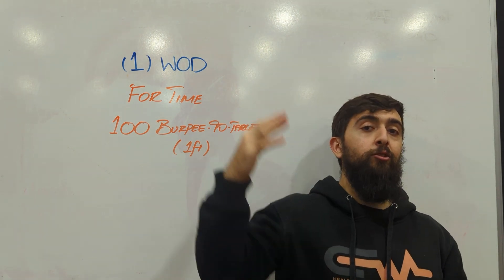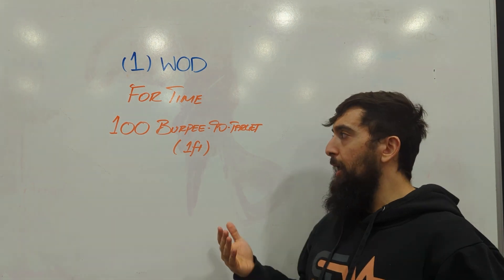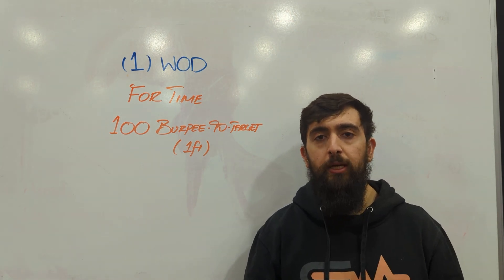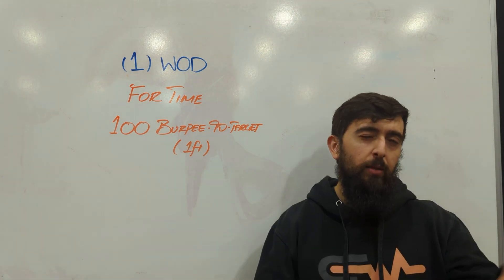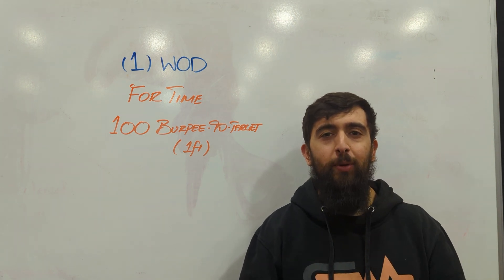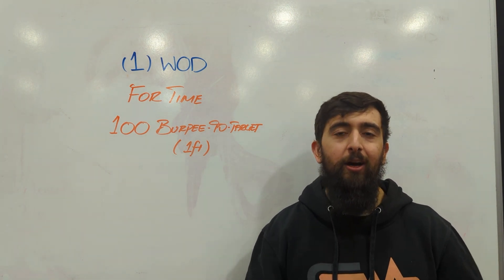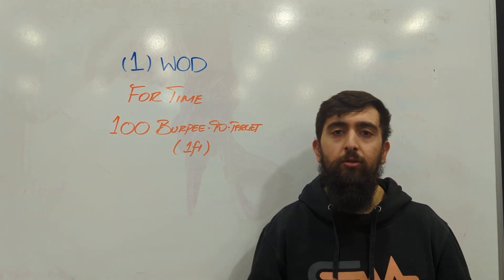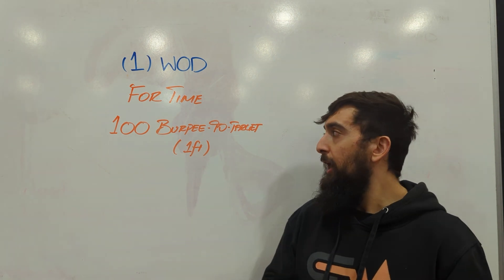This workout is gonna be challenging because of that extra height — you're gonna jump a little bit more. So when you're going into this one, pace it out. Look at the time cap that you have and break it up accordingly — how many should you be getting per minute to get this done within the 20, 25, or 30 minutes. Double check, but make sure you adjust your pace. Not going super fast — you don't want to hit 50 and then hit a wall. Maybe take some fixed breaks, like doing five at a time and taking a 10–15 second break before going back into it.